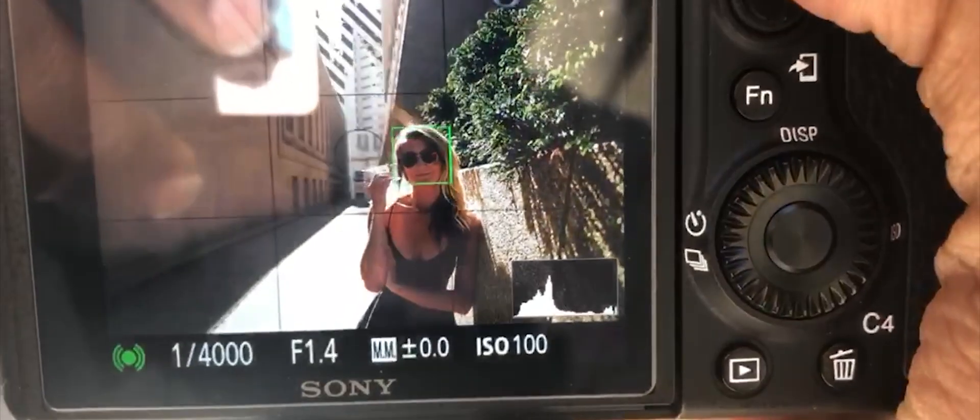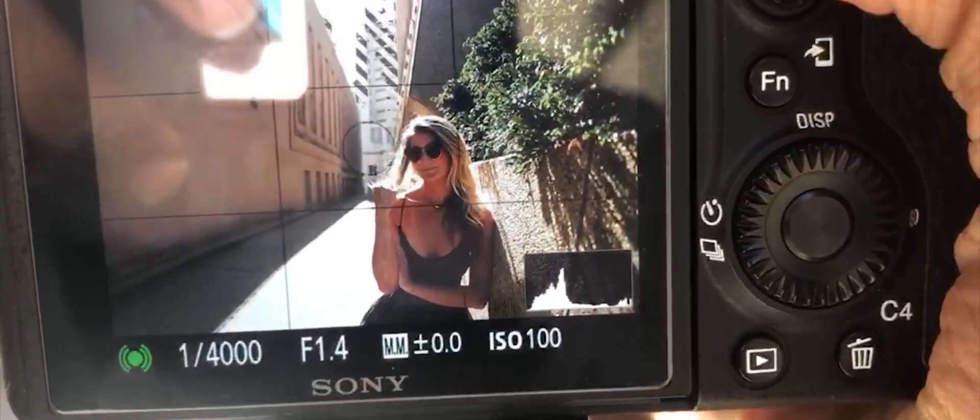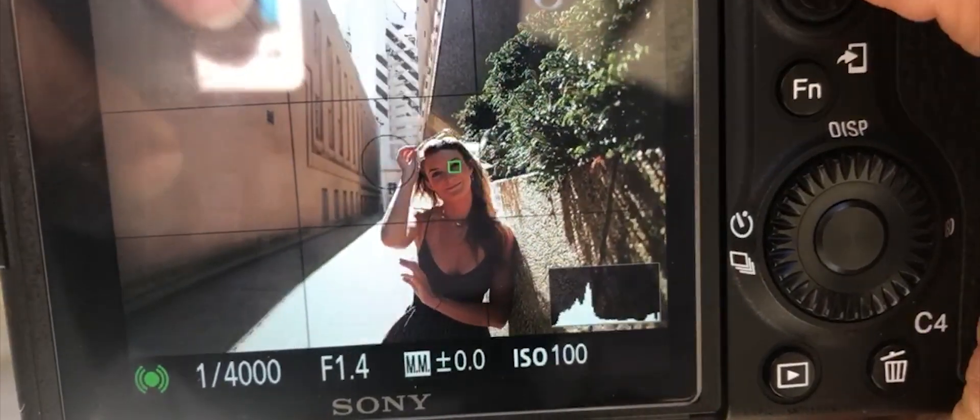The photo mode — there we go, catching her face. Alright, take your glasses off for one second. As soon as she takes those glasses off, it focuses right on her eye.